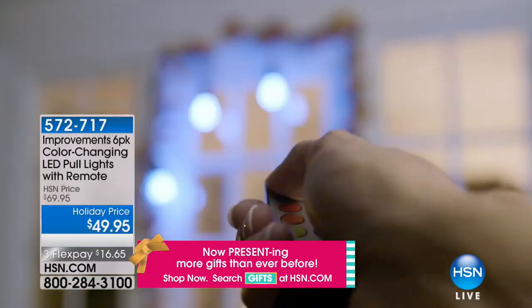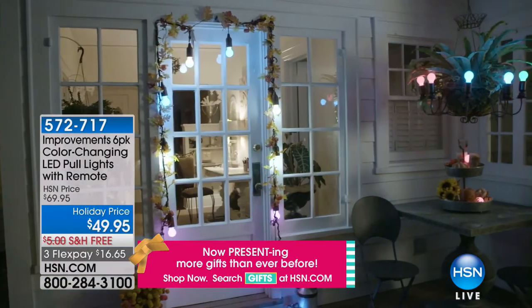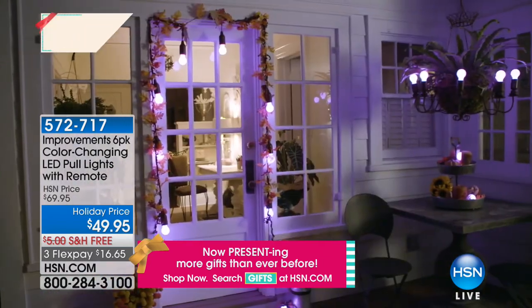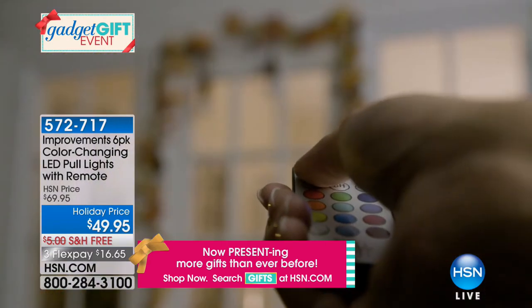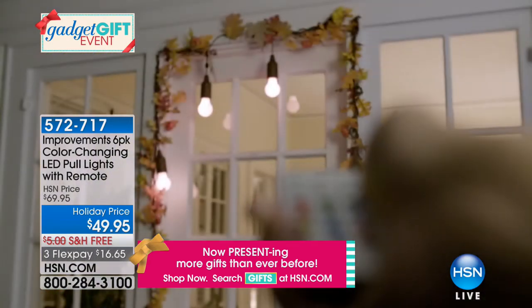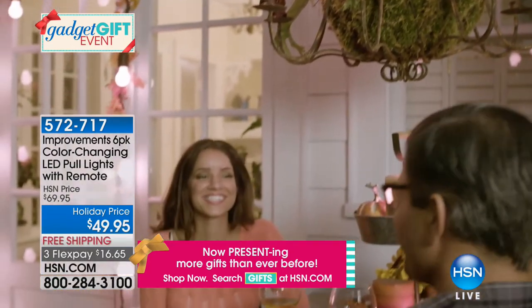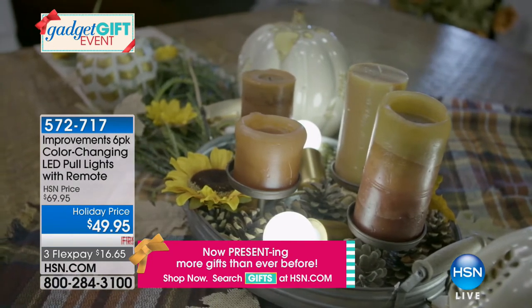The improvements pool lights are back — so awesome. You can use them indoors and outdoors, you can choose colors, and they are color changing. The base color choices include birch, black wood, brown wood, gold metallic, gray wood tone, mixed metallic, and red.